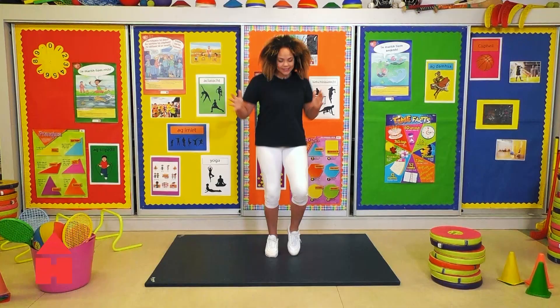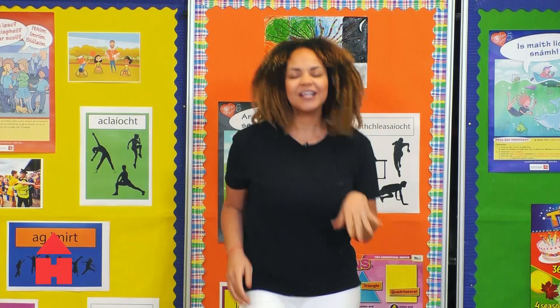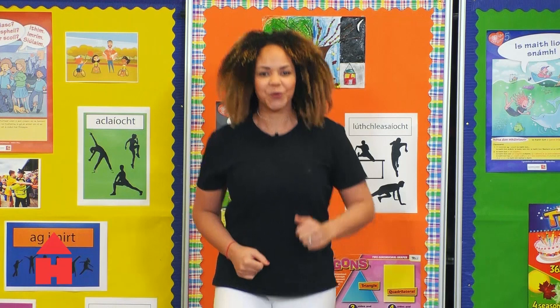Alright, so let's start off today with a little light jog. This is going to send the message to our brain to let it know we are preparing for some exercise. Just nice and light to get us ready and in the mood and excited to work hard and of course have fun.